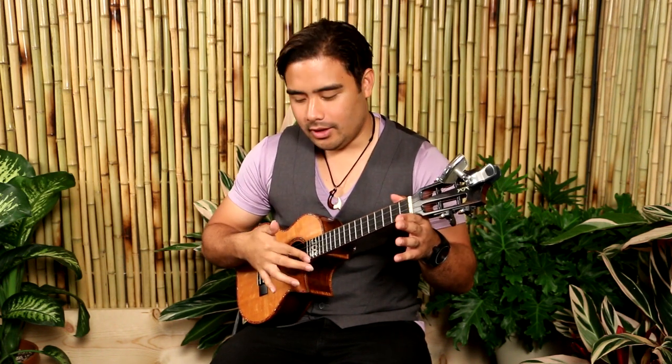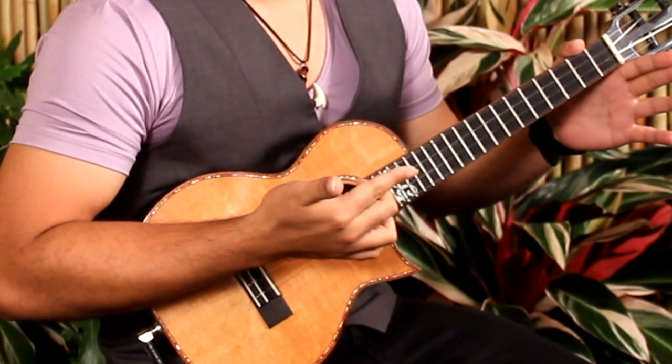So what we're gonna do is we're gonna take our right hand and we're gonna only be using our pointer and our thumb. We're gonna assign certain strings on the ukulele to one of these two fingers. The first thing we're going to do is take our E and A strings and assign that to our pointer finger. Our pointer finger is gonna go up and we're only gonna hit our E and A strings. Let's try it — pointer, E and A, going up.